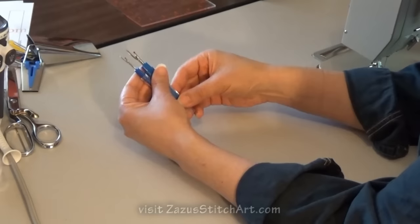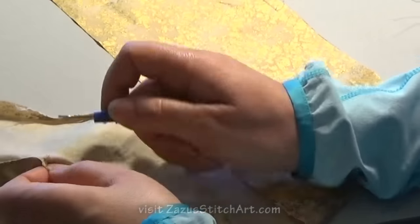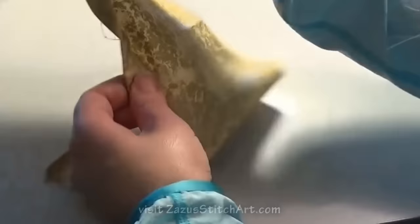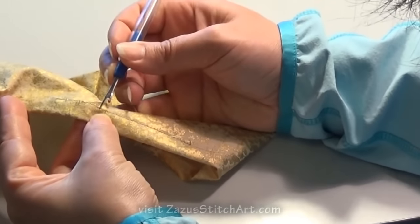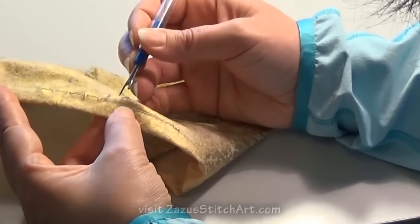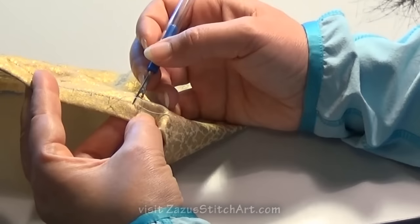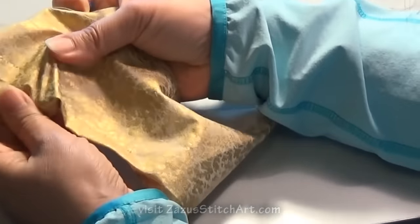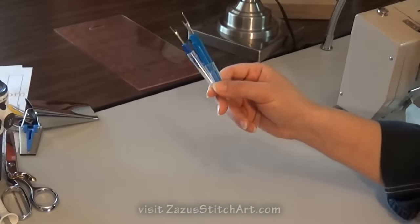Another thing that you want to have is a really sharp seam ripper. I used to think that seam rippers were heirloom items passed down through the generations, but the truth is these work so much better if they're sharp. The best one I ever had came with my sewing machine. If you're using an old dull one, replace it.